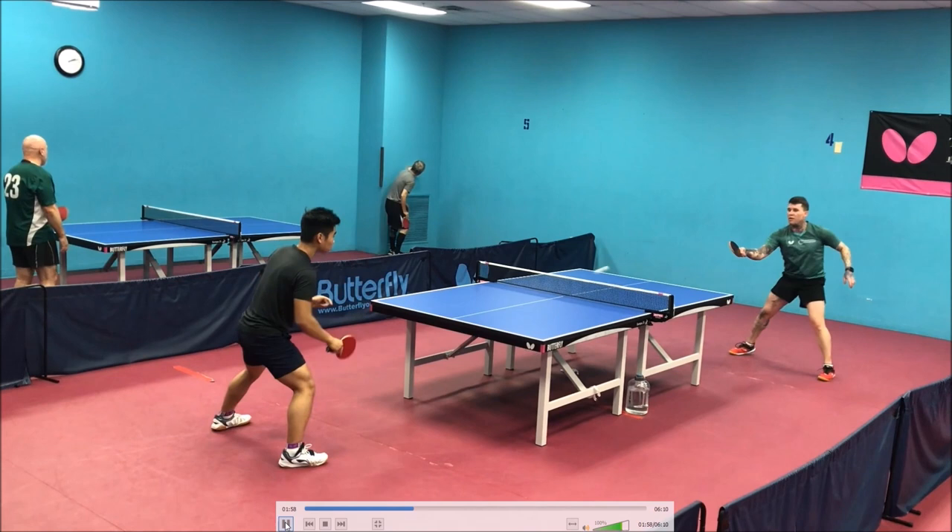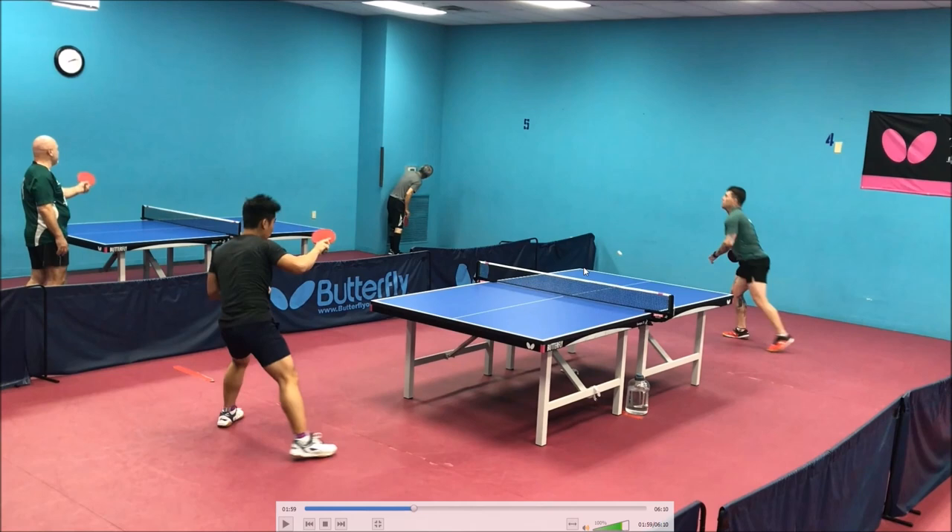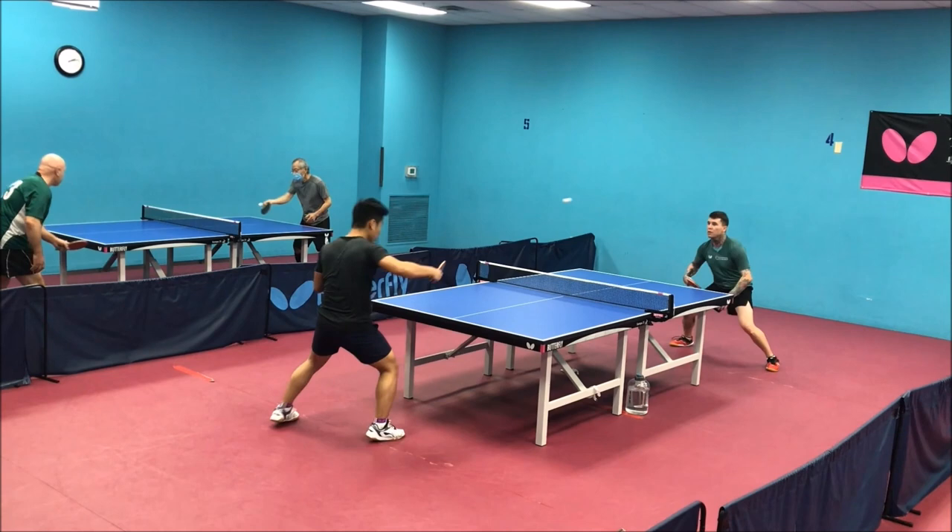That's the perfect example of why you don't want to play shallow to the middle of the table. Your shot lands right where you don't want it to land, and from there you give your opponent all the angles. You have to stay on your backhand because he plays this super extreme angle really wide and there's just no way anybody can get to that ball.